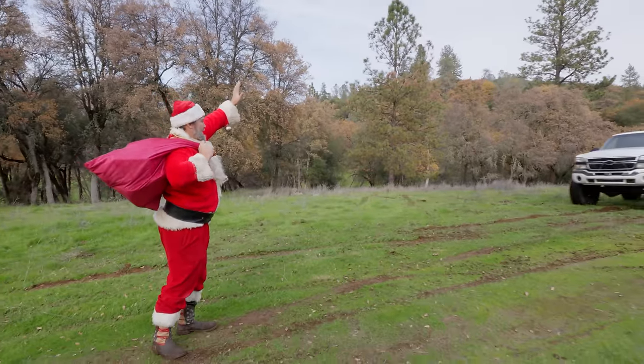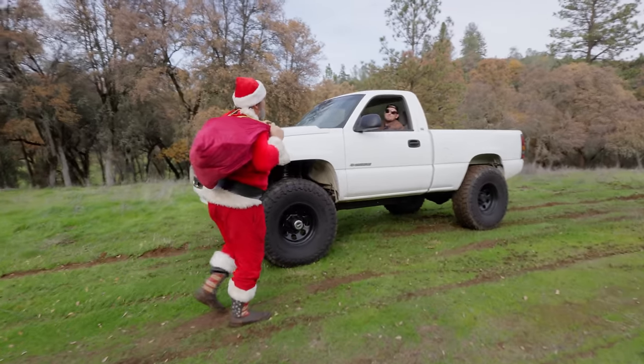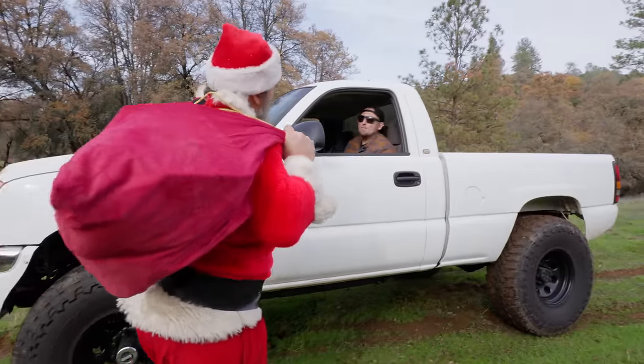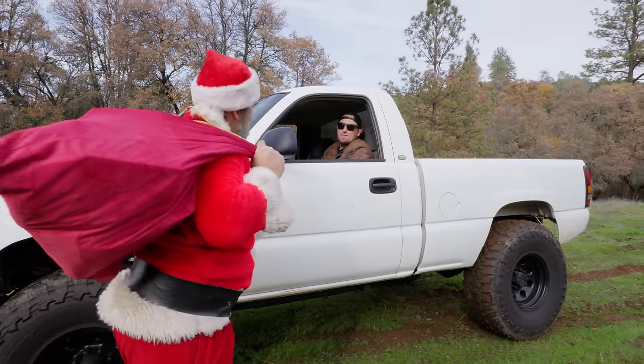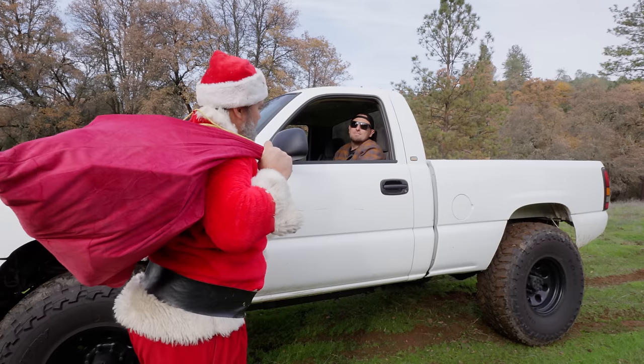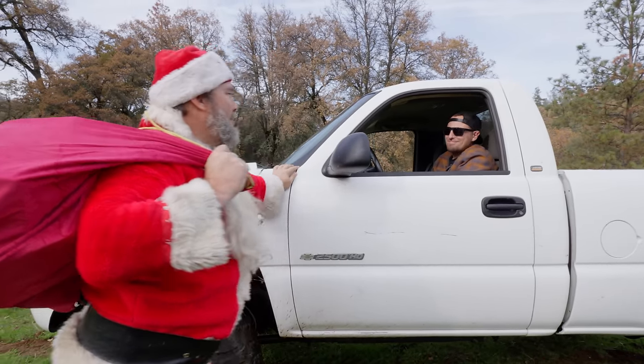Ron Burns! Santa needs a ride in this bad boy. She sounds American. You think you can get me a ride down to WFO? Let's go. Well, I've been trying to get over there for a long time and this is the perfect truck to get me a ride the rest of the way. So let me hop in. Sounds good.